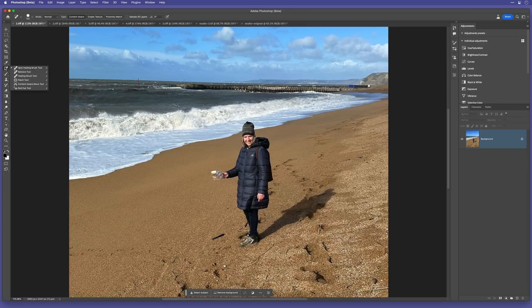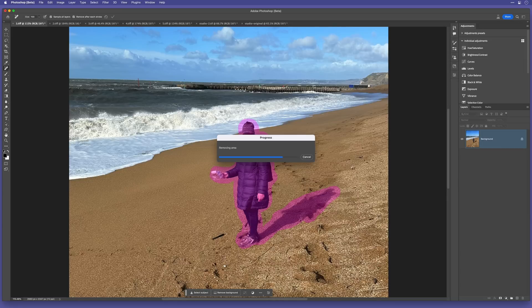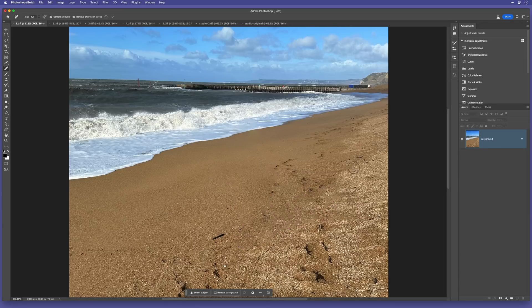Let's now try the remove tool, which uses artificial intelligence, so it should give us a way better result. Using the remove tool, I'll brush all over her and her shadow to cover with this pink overlay and then just release — and moments later, way better result.